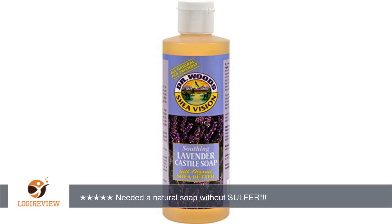Great for travel as well. Lavender is one of my favorite scents and the Organic Shea Butter helps soften. I love the way it cleans my skin and there isn't any slimy feeling after, as if you didn't get all the soap off. Thank you for watching.